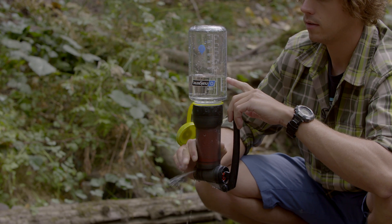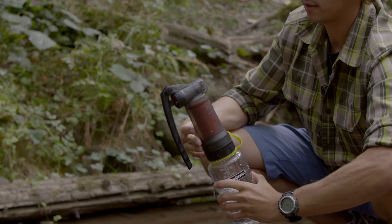This purifier is good. Go ahead and reassemble it — it's ready for use.